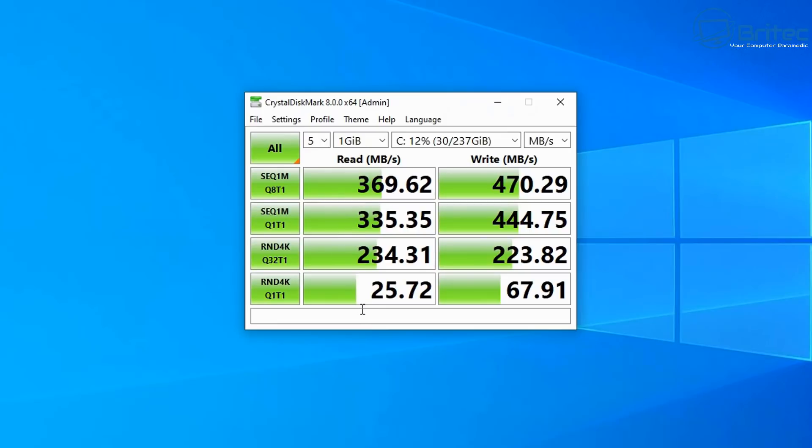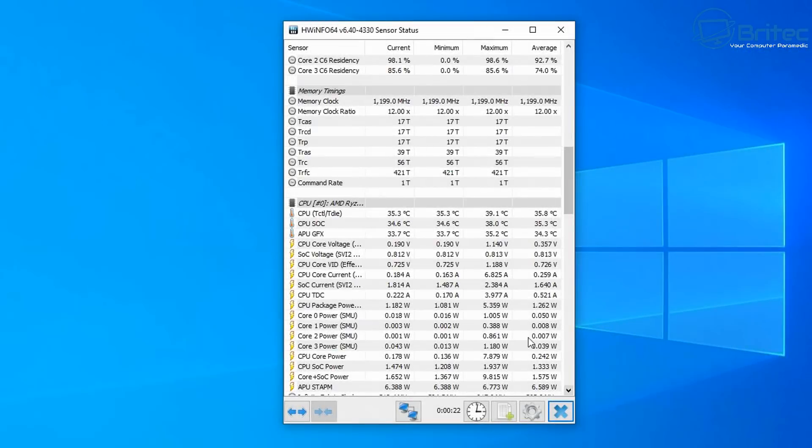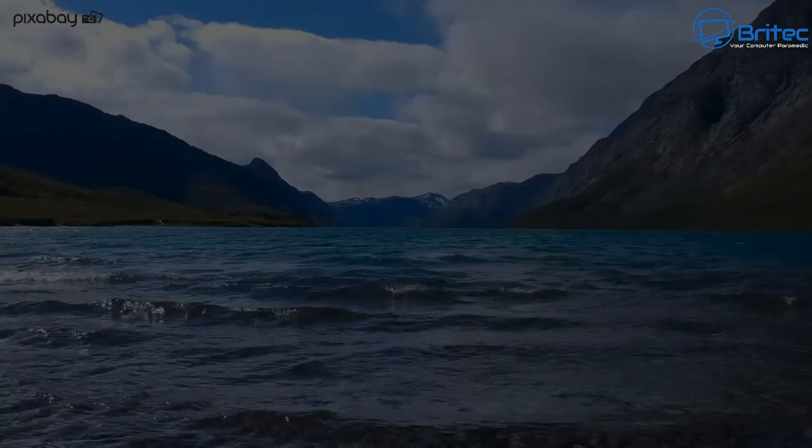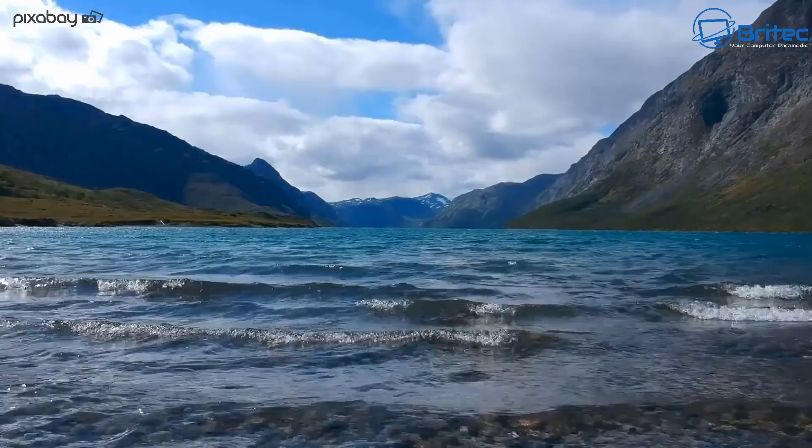The overall Geekbench score is 7124. Looking at CrystalDiskInfo, the read and write speeds are reasonable for a mini PC — not the best I've seen, especially compared to units with NVMe support. Thermals at idle look pretty decent — this one runs cool compared to some others.